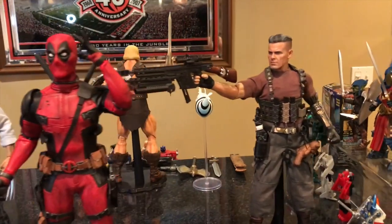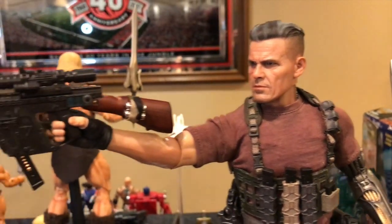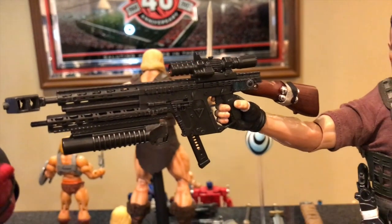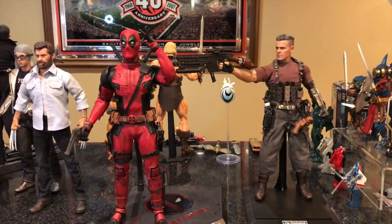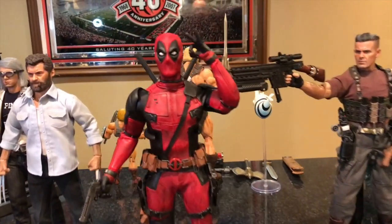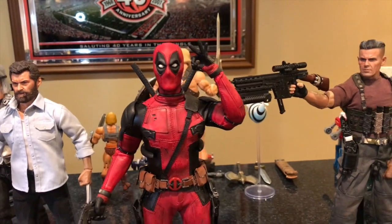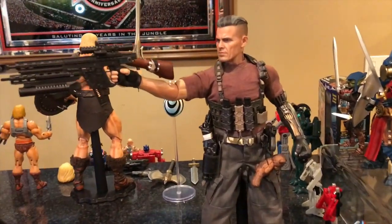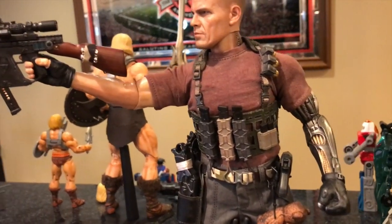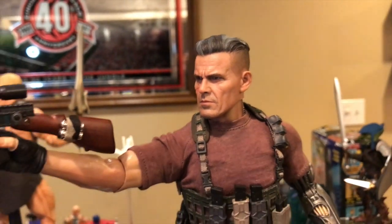Moving on to Cable — I took off his cape so you can see more detail underneath. There's Deadpool — good old Wade. I love this pose; this is the Hot Toys Deadpool from the first movie. I never got the Hot Toys version from the second movie, but I'm thinking about the gray/dirty exclusive — I think it would look good posed with Cable. They just did such an amazing job with this figure and head sculpt.